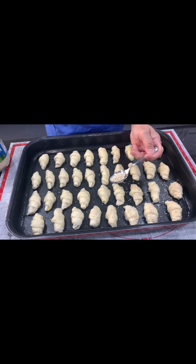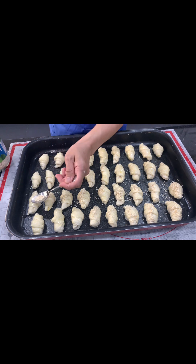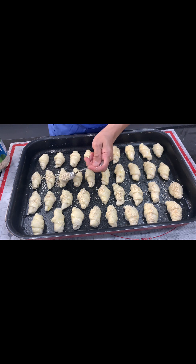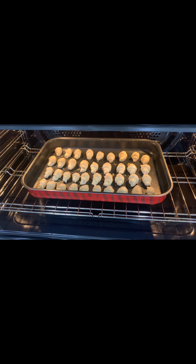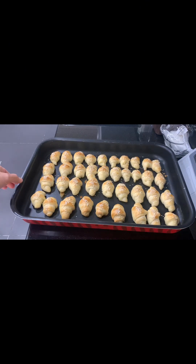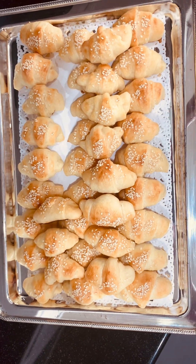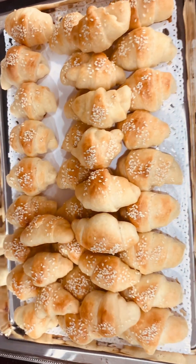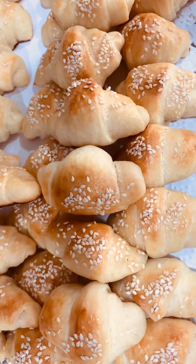We are also going to sprinkle some sesame seeds on top — if you have black sesame seeds, even better. You can mix the white and black together and sprinkle on top. Then put it into the oven and bake for approximately 20 minutes at 175 degrees. Look at that — perfect baking! Our soft cheese bread roll is ready to eat. Perfect!